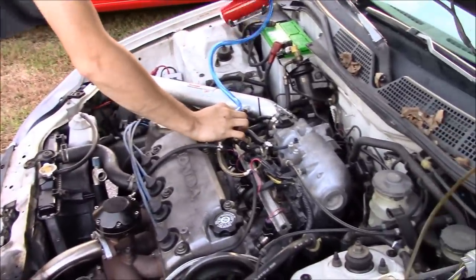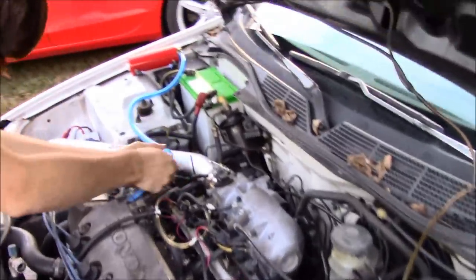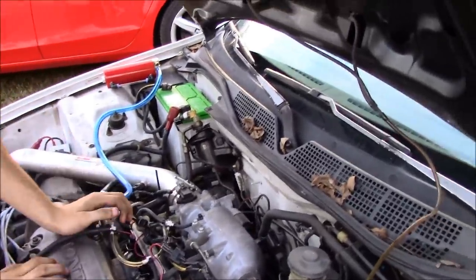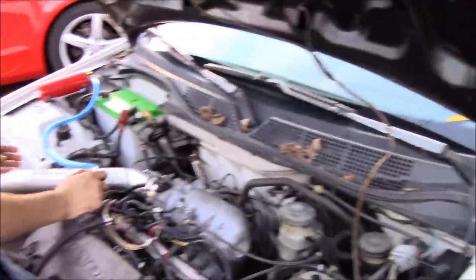Is yours a P28? Yeah it is. You can get it chipped. This is a different one — I think it's like an automatic computer. Yeah, I had to buy a different harness for it. Yeah, you can chip it.